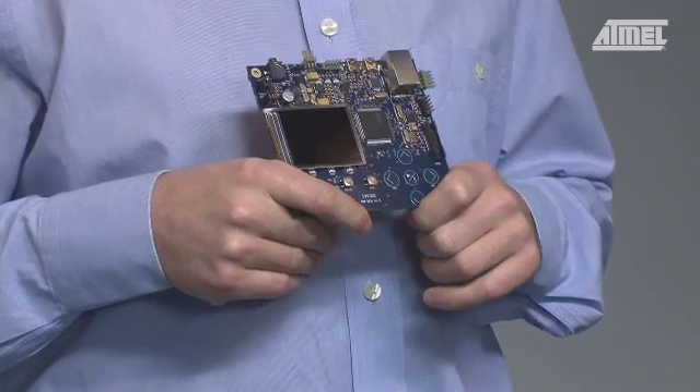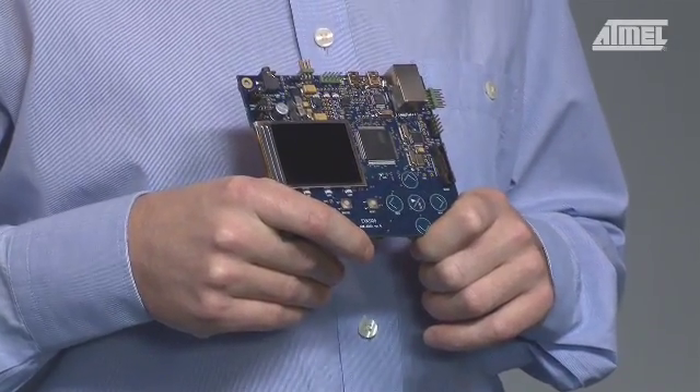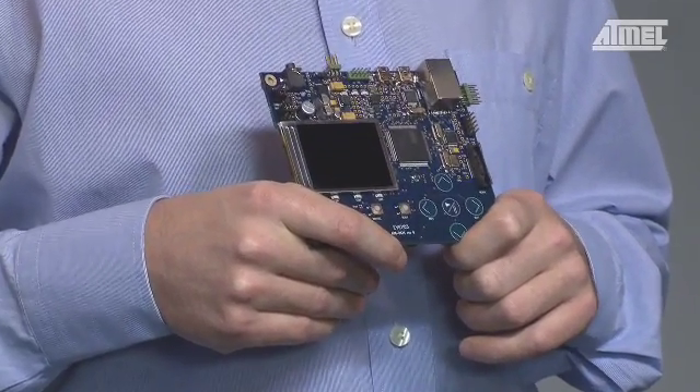Hi, and welcome to this episode of AVR TV. Today I'm going to introduce a brand new Atmel kit, the EVK1105. This kit is an evaluation kit for the UC3A0 series. The EVK1105 demonstrates the full potential of the UC3A0 used in digital audio applications.